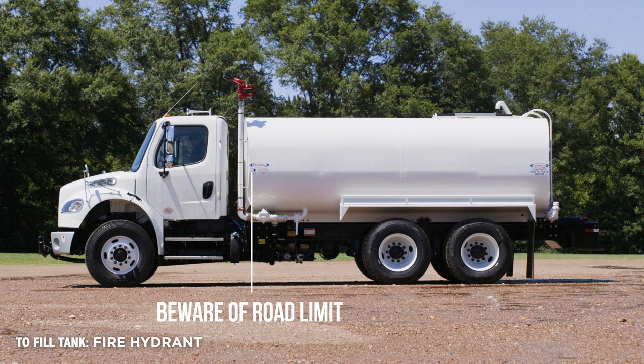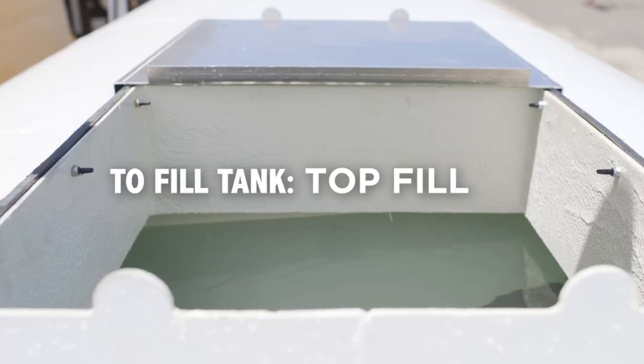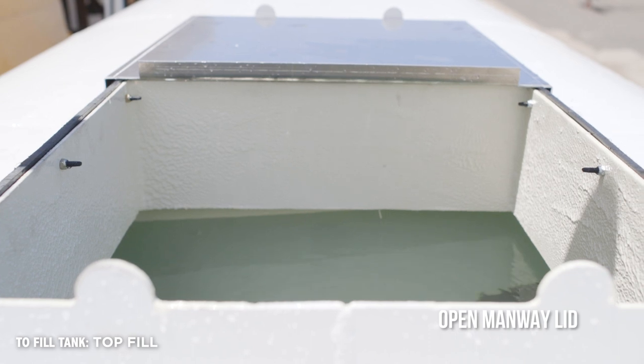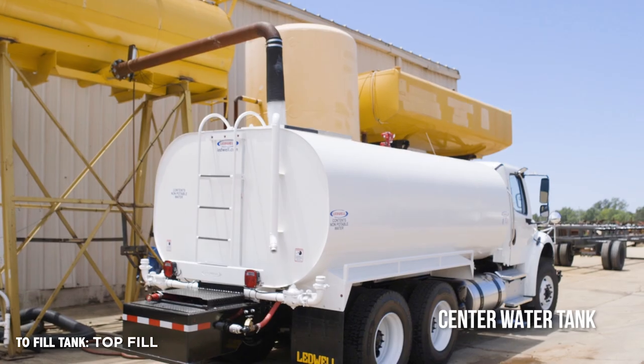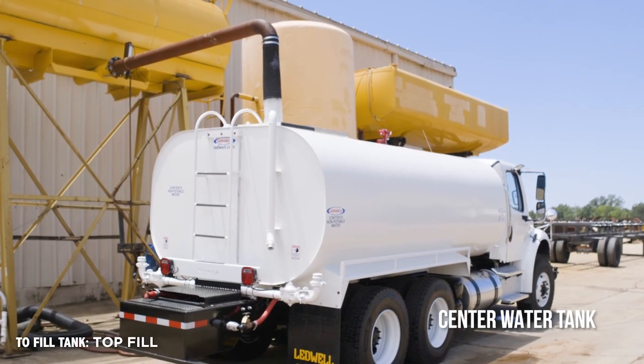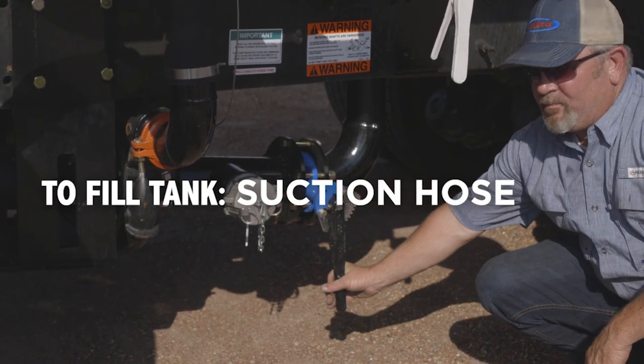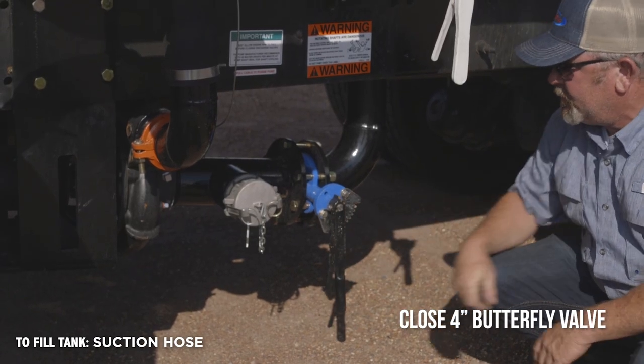While filling the tank, beware of the road limit gauge at the front driver's side of the tank. Open the manway lid at the top of the tank if applicable, centering the opening of the tank with the opening of the water source. Close the four-inch butterfly valve on the suction side of the pump.